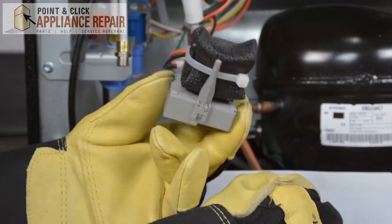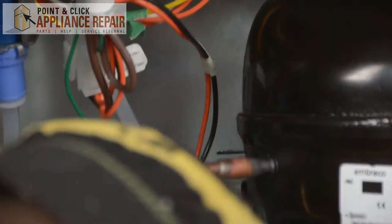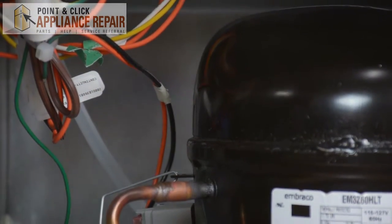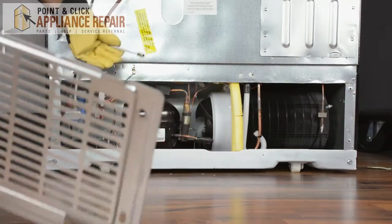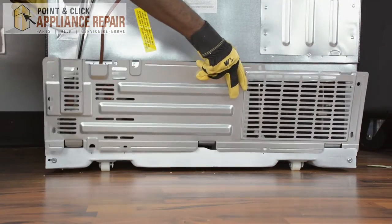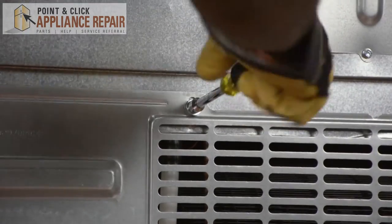That's how you replace your capacitor. Now put your overload back into the fridge. Take your pliers and lock it back into place. Take your back panel — make sure you lift the cord — slide it right into place using your tabs. Make sure they're in the interior. Then take your 5/16th nut driver, placing your screws back on.